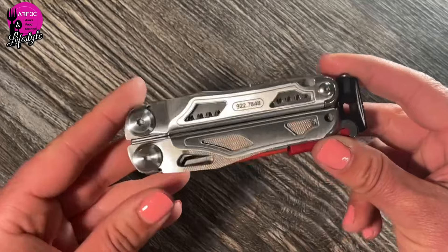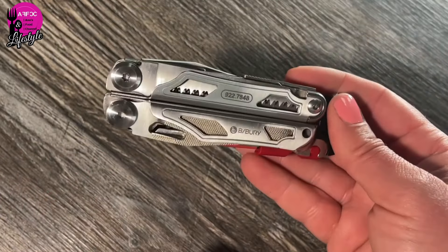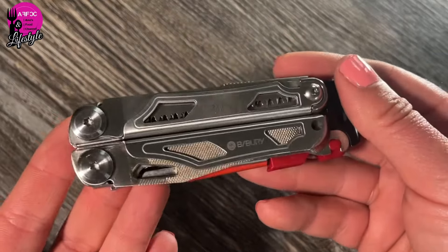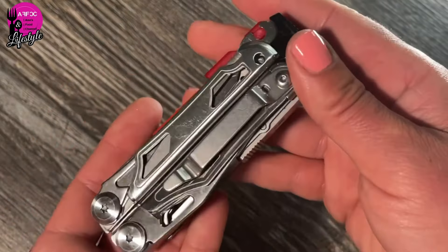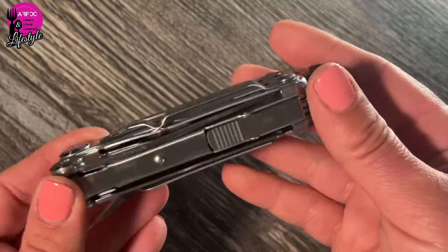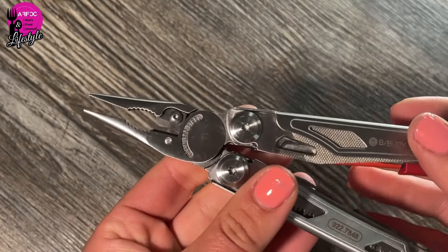On initial inspection it does feel like a fairly good quality multi-tool. It weighs 270 grams, which might sound like a lot, but it's quite on par with other brands — our Gerber weighs 256 grams so this is only just a little bit more. On the first side you can see there's a leather clip. The multi-tool comes with a pouch but it's handy to be able to clip it to your belt or pocket.